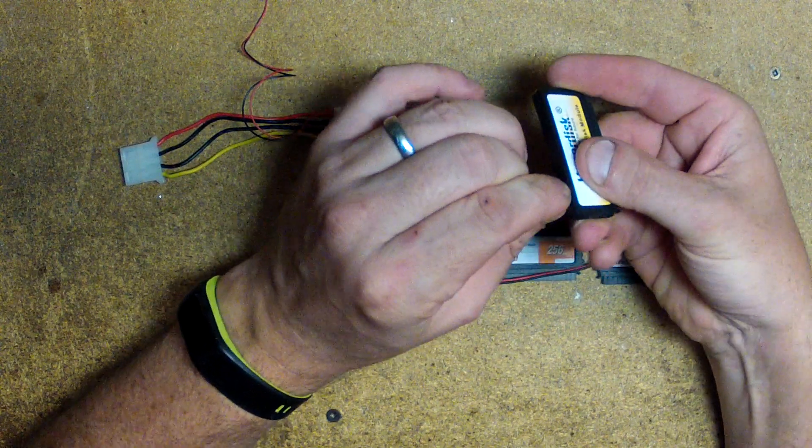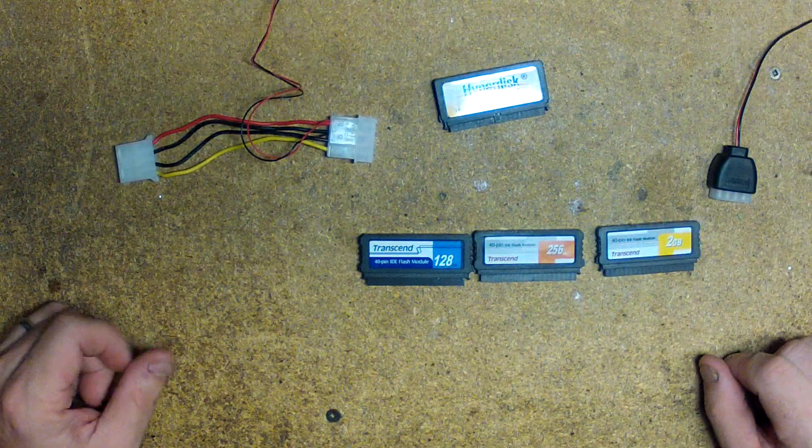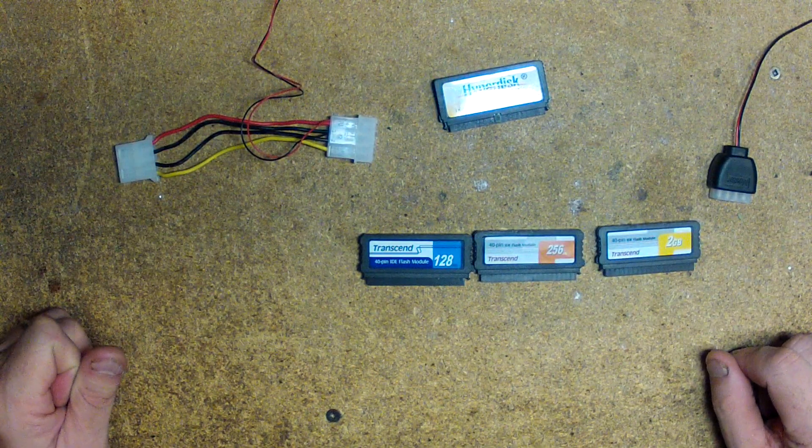It's very important that you do not put the polarity in incorrect. That's what it will look like — any questions, please ask before plugging it in. Thank you.